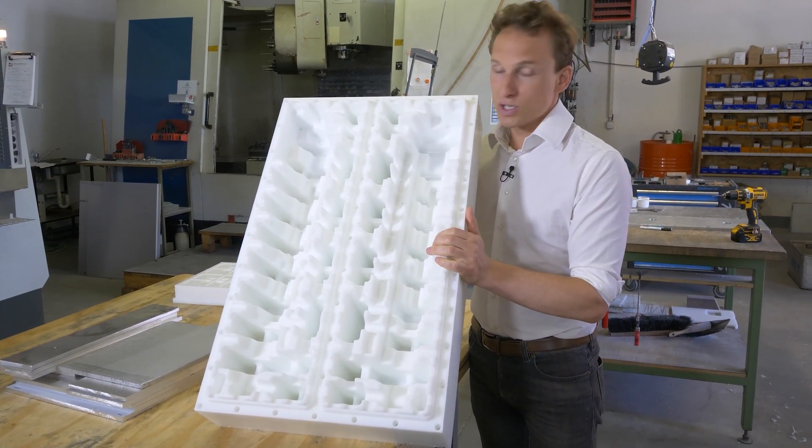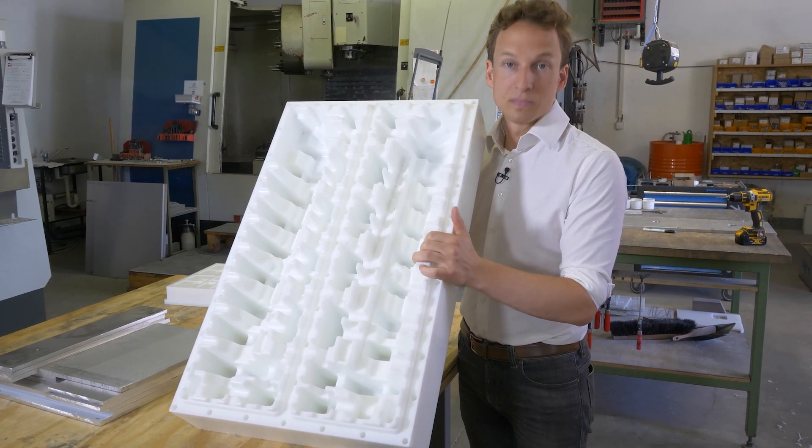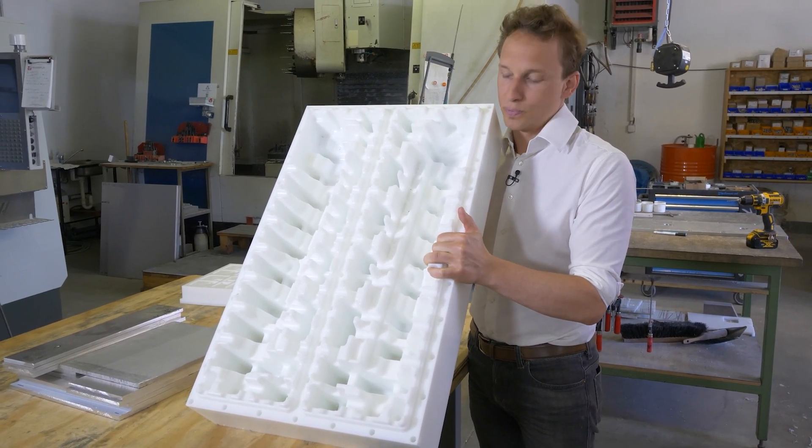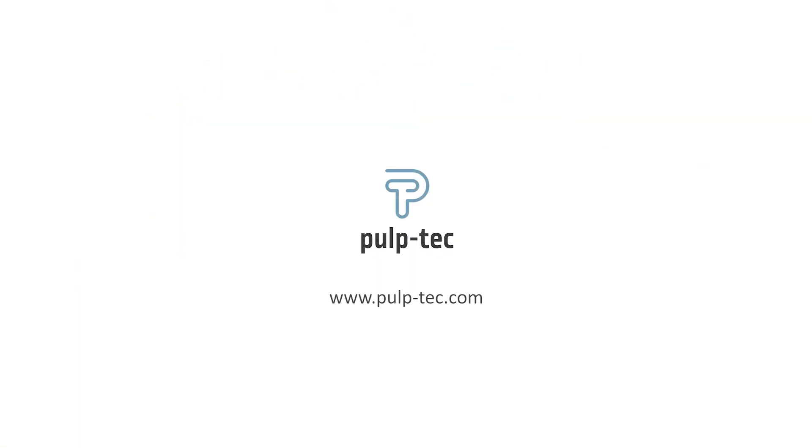Here we go — the final geometry of a tool before screening. Now let's look at the screening process in the next step. We'll see you next time.